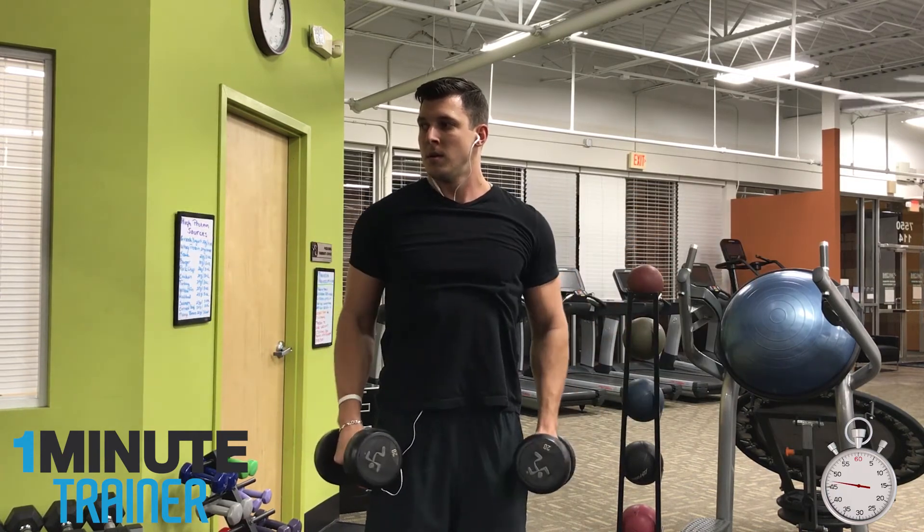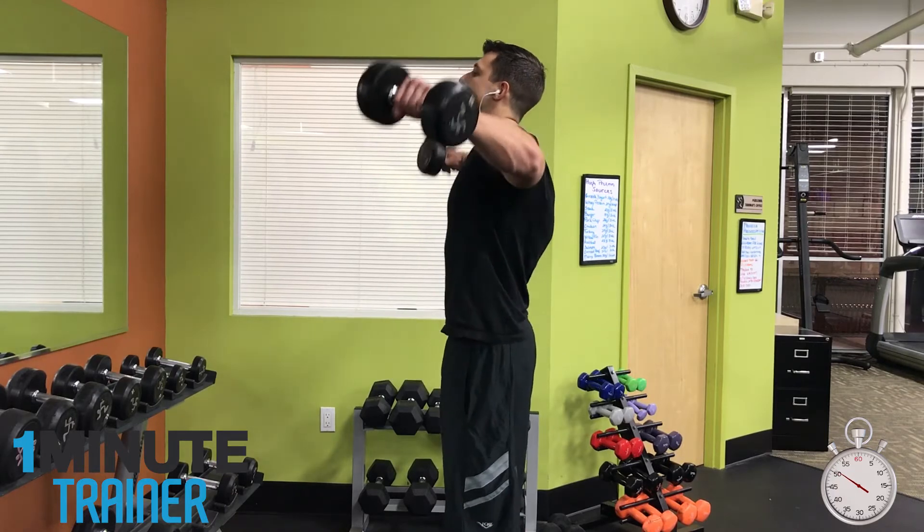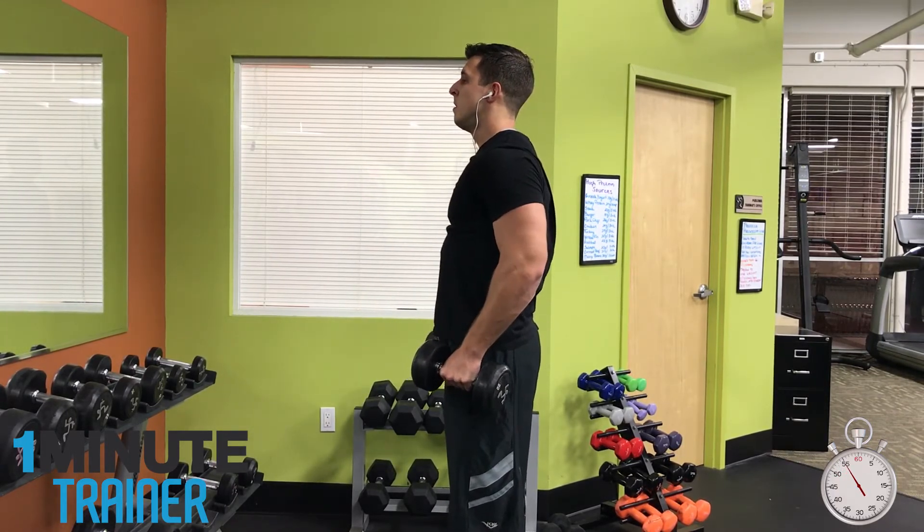One final point: make sure you keep your shoulder blades pinched back. If you keep them pinched back, this will ensure that your range of motion is in the correct plane.